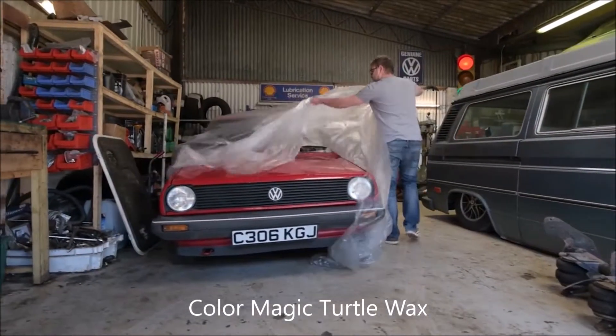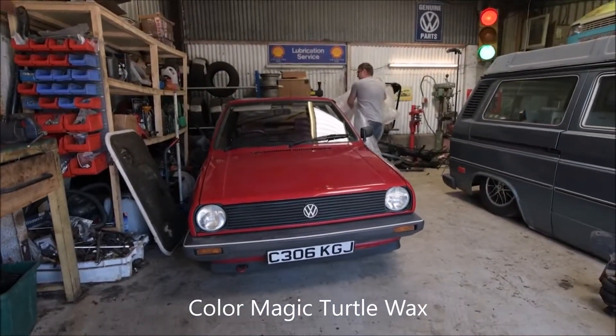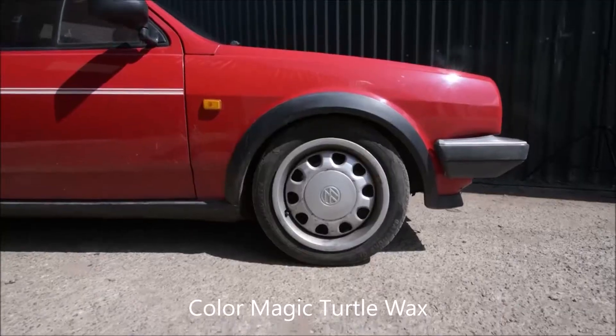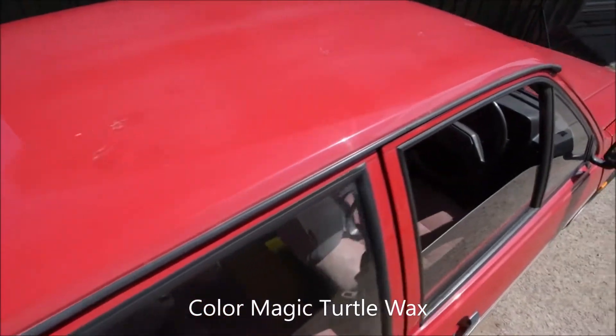Colour Magic Radiant Red Wax cleans, shines and restores paintwork. It adds colour while providing long-lasting protection and outstanding shine, and is available in a variety of colours for different vehicles.